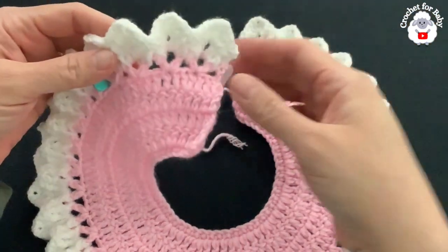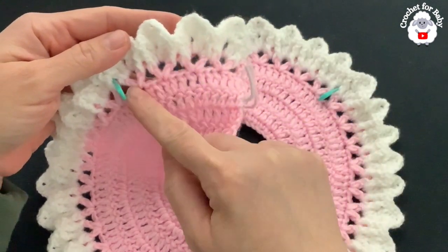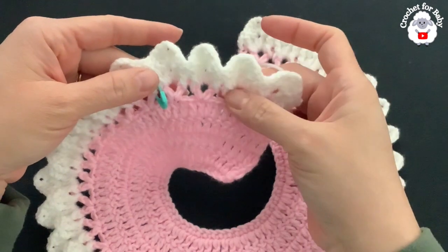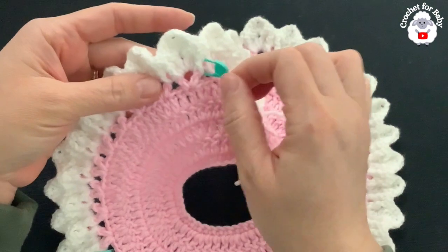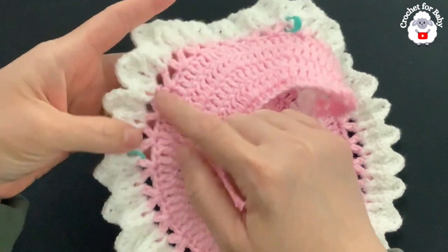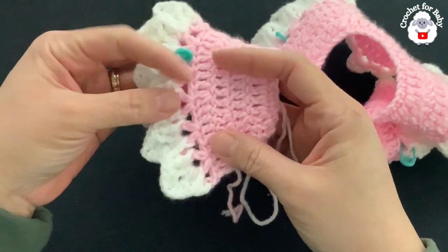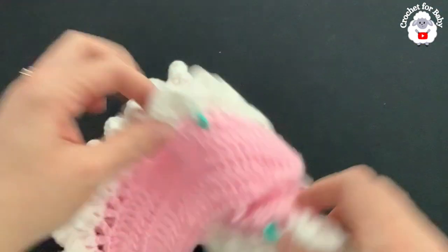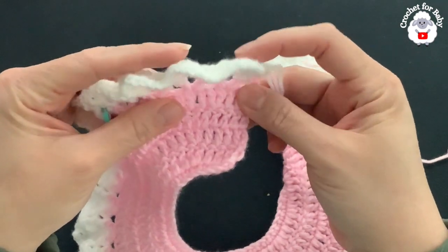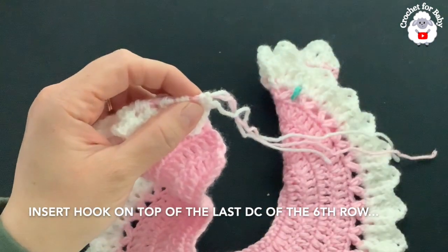Now we're going to divide the sleeves. Place stitch markers — each front panel will have four fans or four V-stitches. I have one, two, three, four V-stitches for this front panel, then a stitch marker between the fourth and fifth. For the first sleeve there are nine V-stitches, nine for the back, nine for the second sleeve, and four for the second front panel.